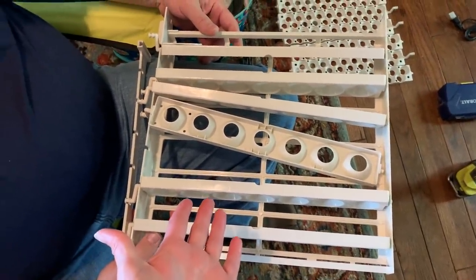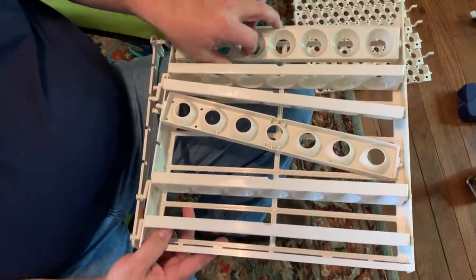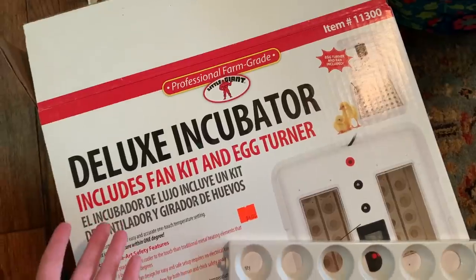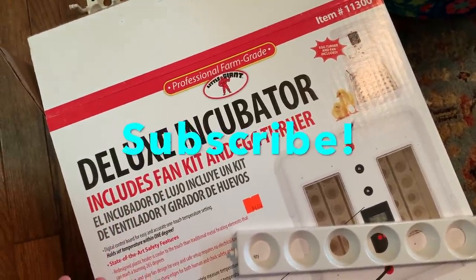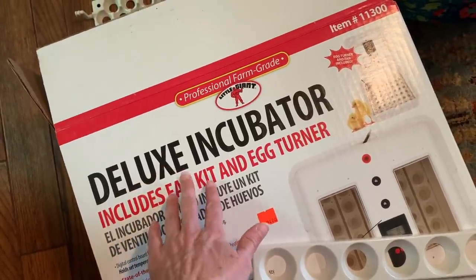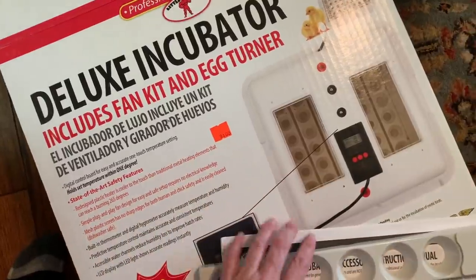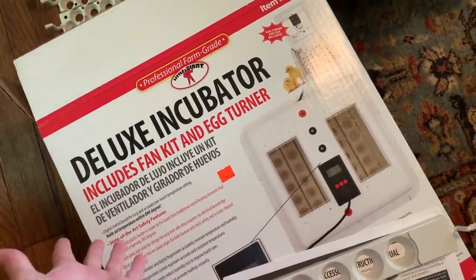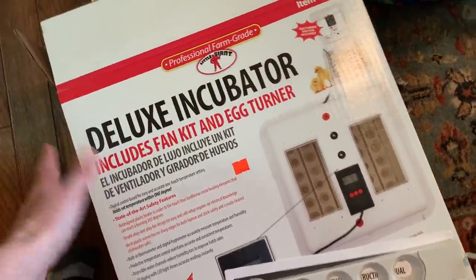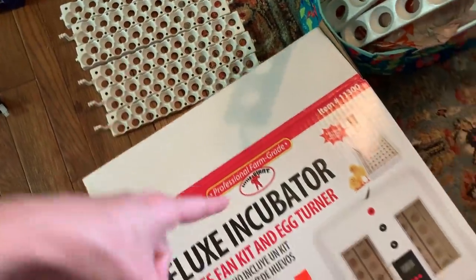I've had a ton of quail eggs and silky eggs so we've got to get them going. Finding a good incubator right now is rarer than hen's teeth. I got this one — most people say they've really liked using it over the years. One or two said it wasn't their best, but I'm going to work with this.